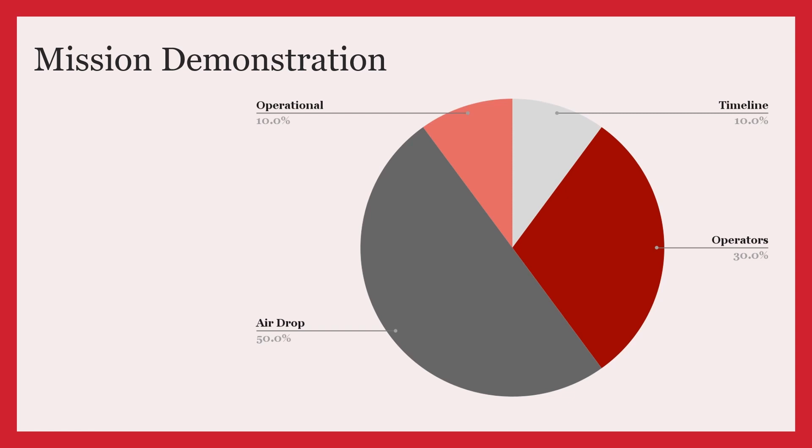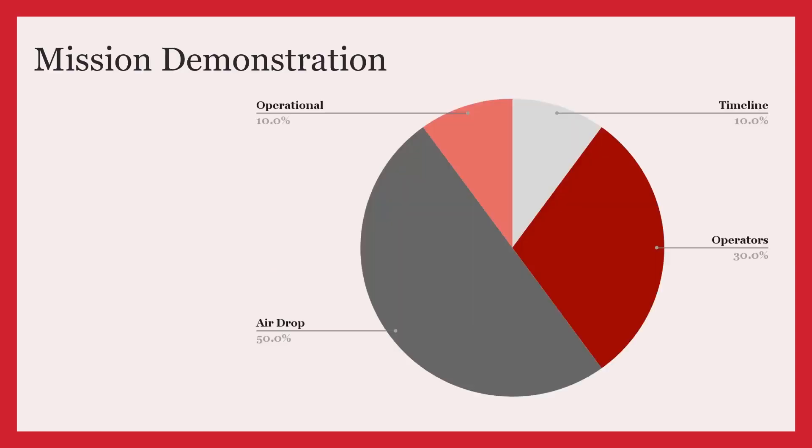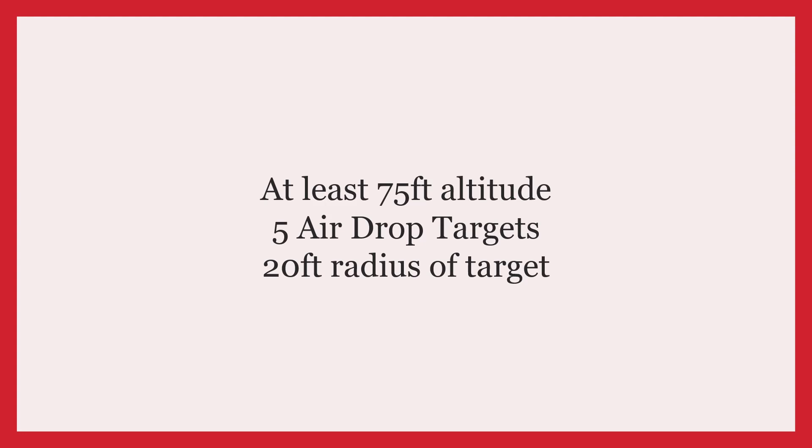The second component is the operators, which are worth 30%. We must have one safety pilot and one GCS operator who are dedicated to manual flight override and autopilot operation respectively. The third component is the airdrop, which is worth 50%. The UAV must be able to drop a payload using ODLC or remaining above a 75 feet altitude.